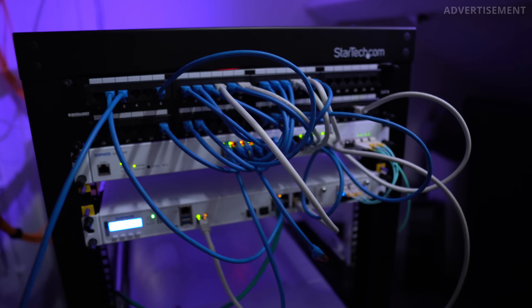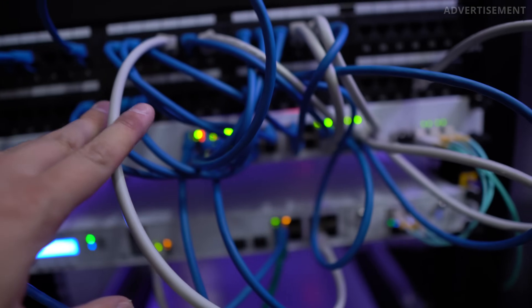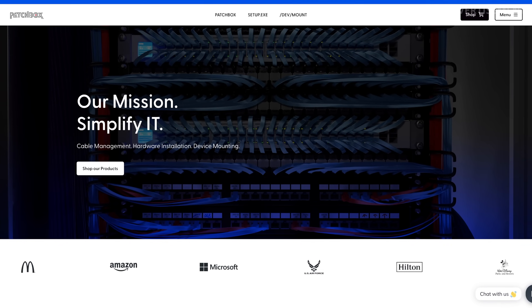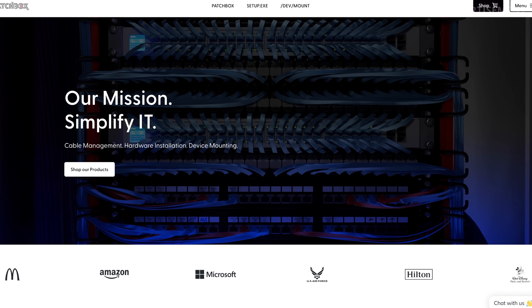That was just the first step of the plan. You also need to connect all the ports of your front patch panel to your network devices such as your switches and firewalls. One issue that still bothered me was how to connect this massive 48-port front panel to the devices in a clean way, because as soon as you add more cables to the front, it can quickly become an ugly and chaotic setup again. And that's where Patchbox jumped in and reached out to me — it's the system I use for cable management at the front of my server rack, helping me connect all the patch panel ports nicely to my switch and firewall.